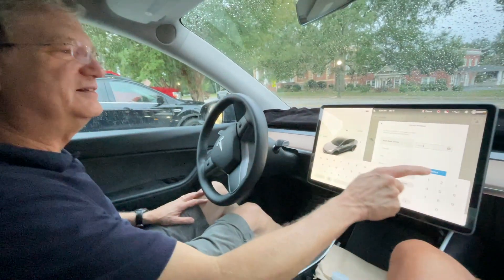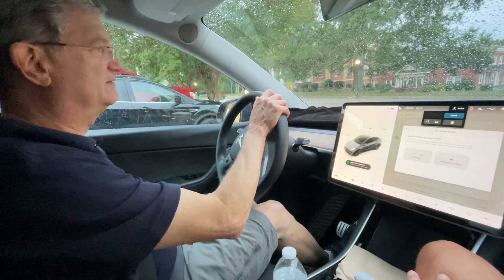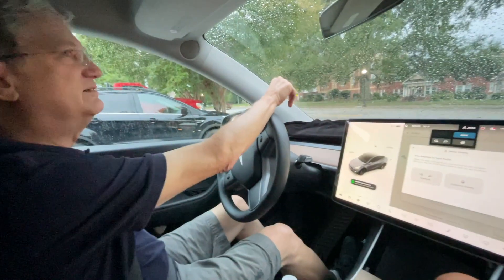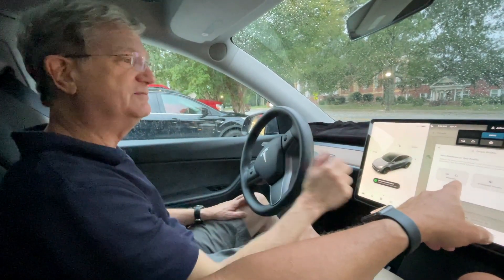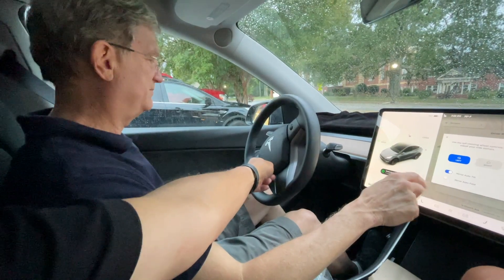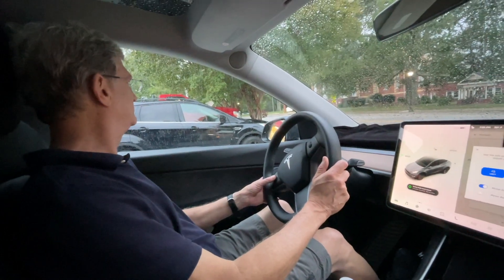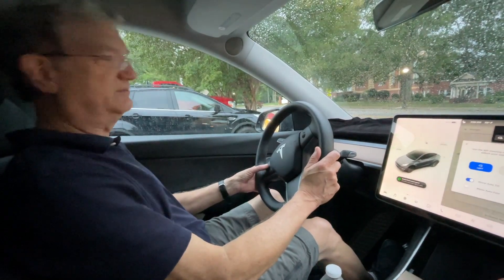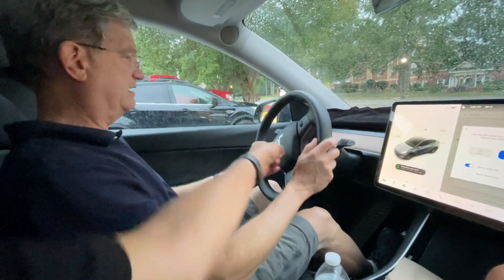Hit 'Create Profile.' Now we're going to adjust your mirrors — have you adjusted your seat? It goes up and down, forward and backwards. Right here, touch that — see the shape of the wheel, and this control rolls up and down and clicks left and right. You adjust your mirror by doing that. To do the right mirror, click there — same control.